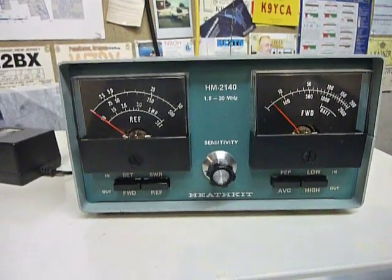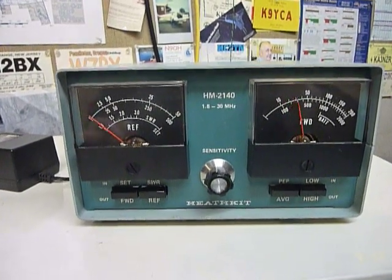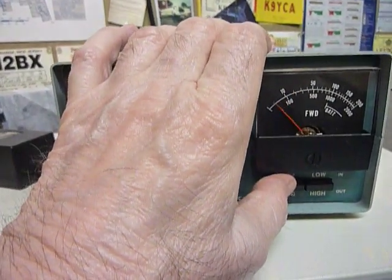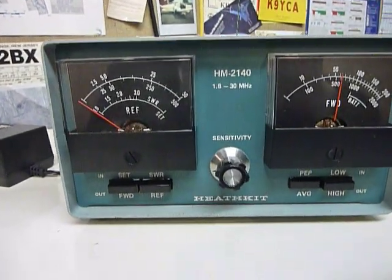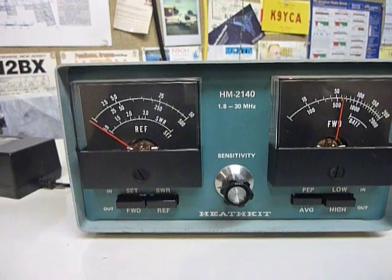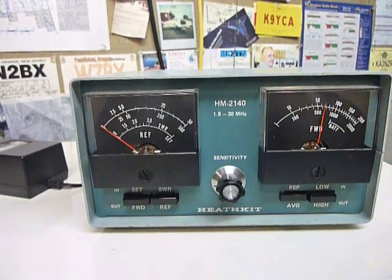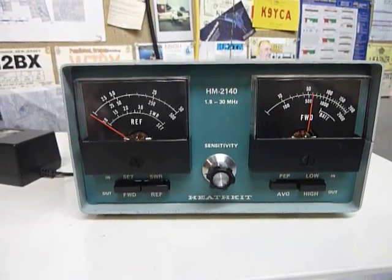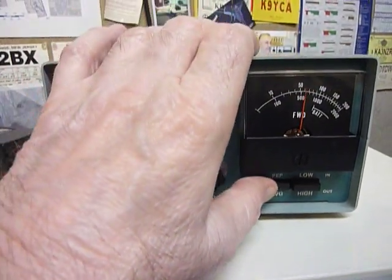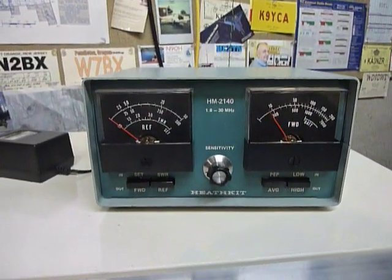Now you can see the signal that I'm sending out — it goes up there pretty high, but it doesn't show you the actual peak. But when you put it on the PEP reading — testing one, two, three, four — it puts out about 700 to 800 watts when I whistle like that. It's nice to have an instrument where the needle is not bouncing around all over the place making it hard to read.